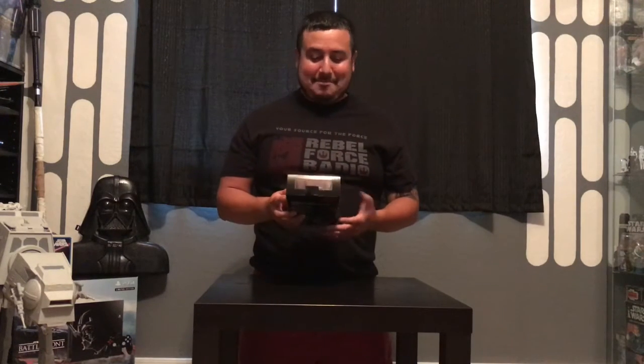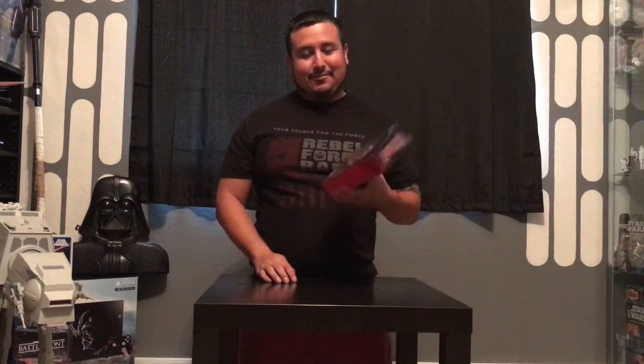When we rang it up it was called the Rhino Pilot — that's what the workers at Toys R Us were saying, 'you gotta get the Rhino figure.' I was like, Rhino figure? I haven't heard about that. But sure enough, when I rang up at the register it said Rhino Pilot.